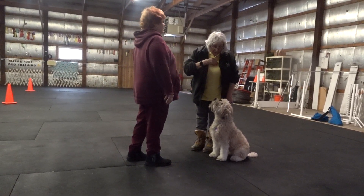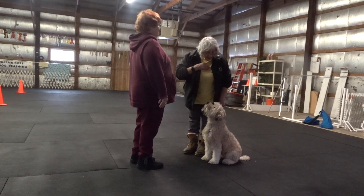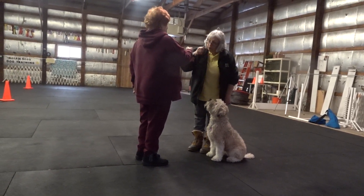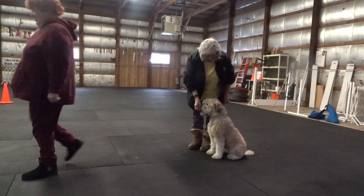Now introduce yourself and your dog. Hi, my name is Linda, and this is Diesel. We're working on not jumping. Good girl. You could bump fists if you want — bump fists, shake hands.